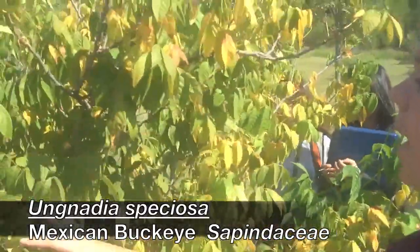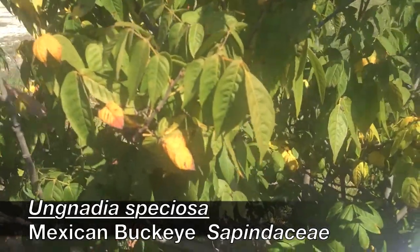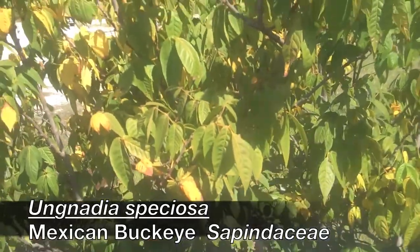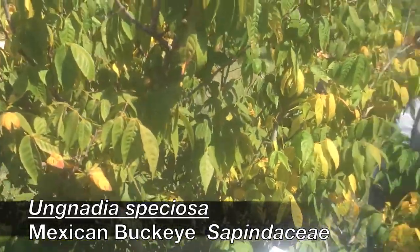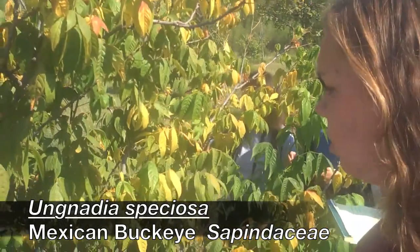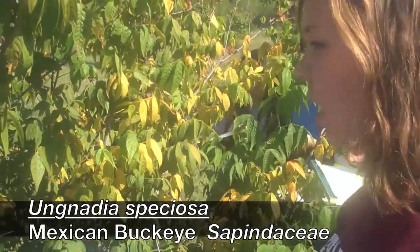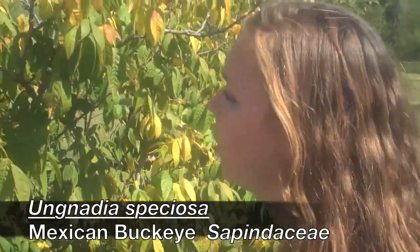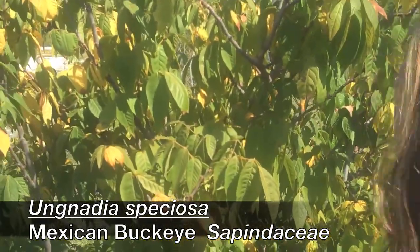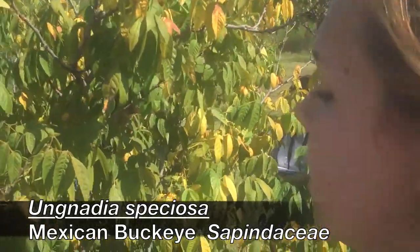The leaves are going to be pinnately compound, typically with leaflets of five to seven — they are pinnately compound. Do they naturally droop like that? Yes, they point downwards. There's no deficiency with this tree; it is defoliating because it is fall.